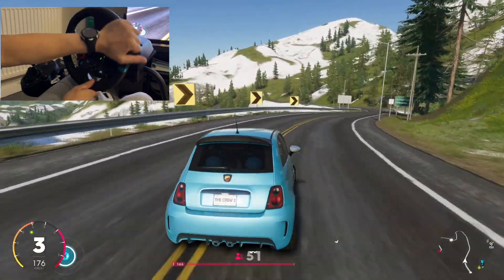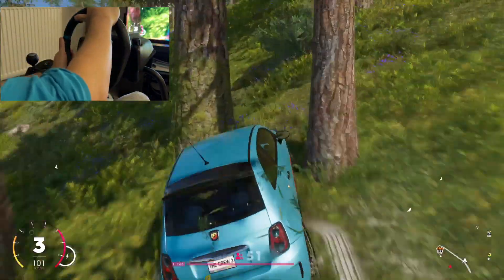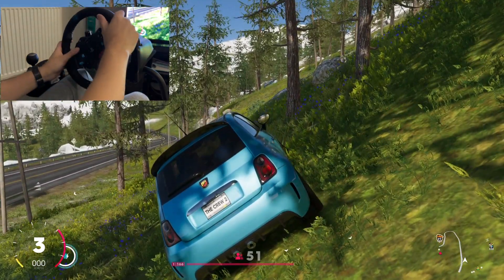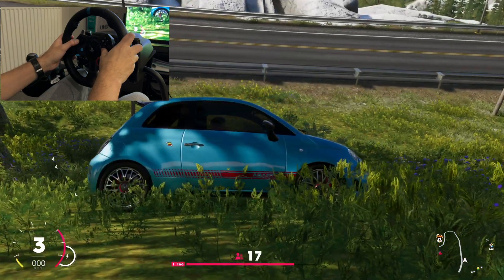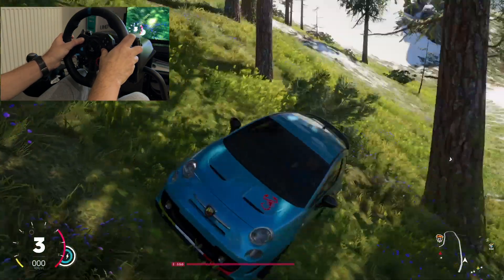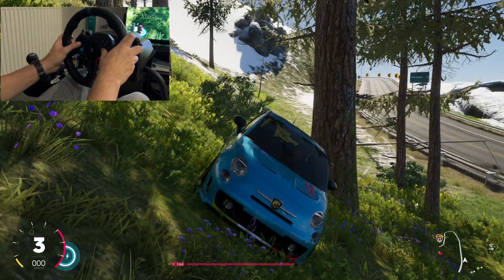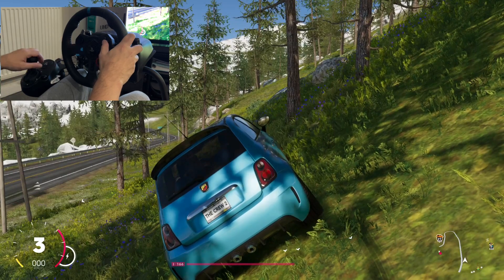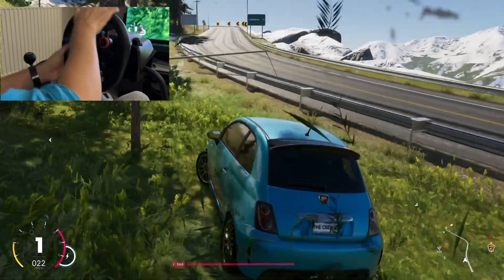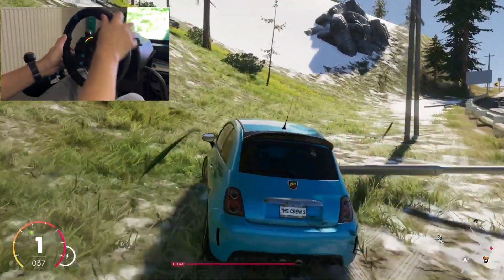Can we drift? Yeah we can! Okay we're doing some off-roading now — yeah, that's perfect. There's not a lot of damage, which is good. Okay let's go back to the road. I need to go back because look at the damage here.